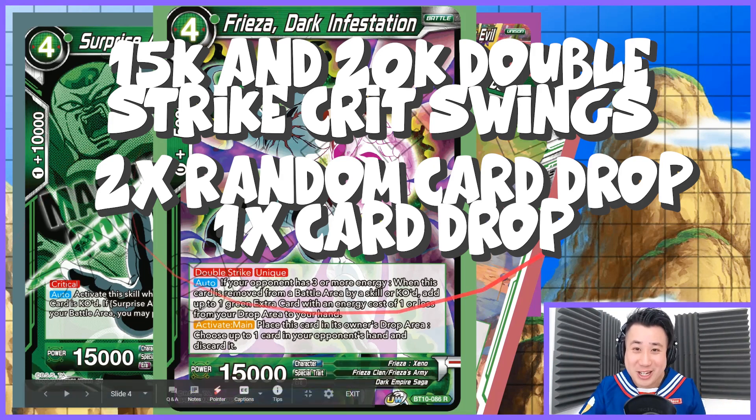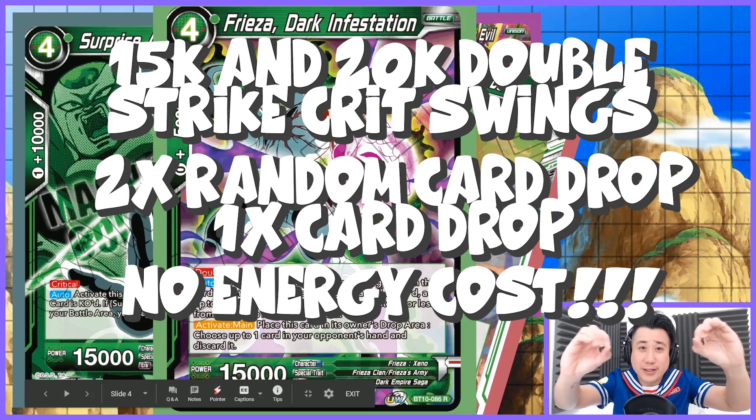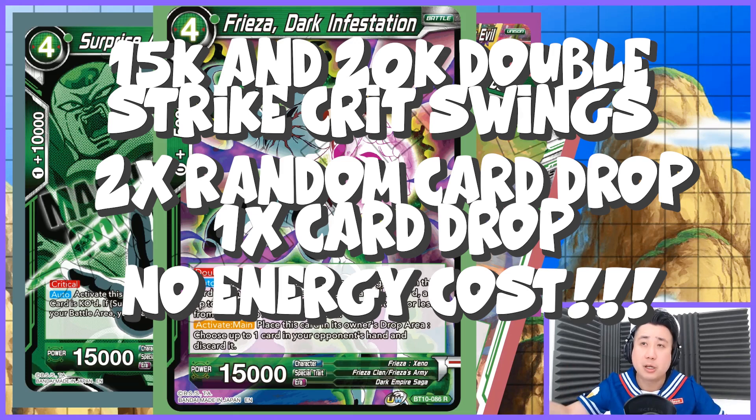This whole chain costs zero energy. Zero energy. You leave all your energies free for possible other plays. This is so disgusting — I really feel so bad doing this.